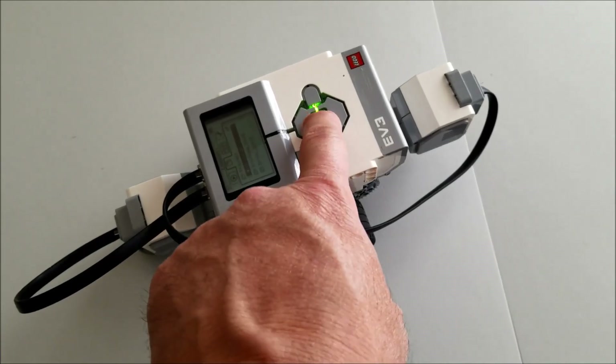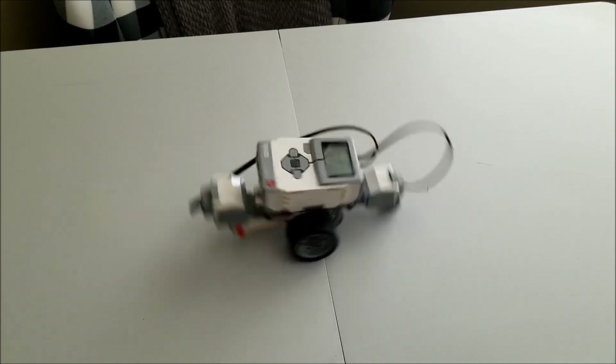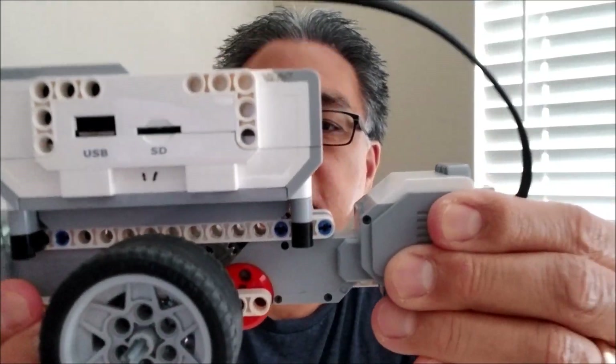Alright, let's go ahead and see how fast this guy spins. All I can say is wow, guys — this thing was spinning so fast I couldn't even see the brick. Really cool, really easy build, and I was just blown away by how fast this thing spins.